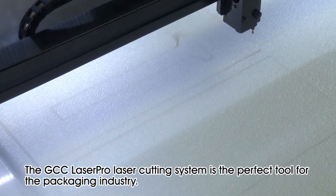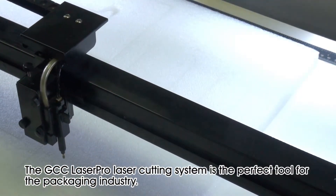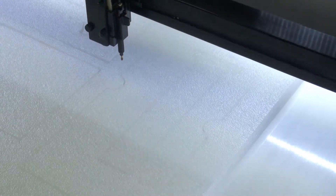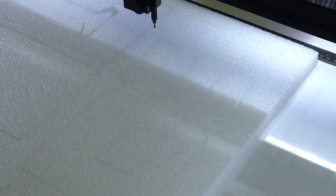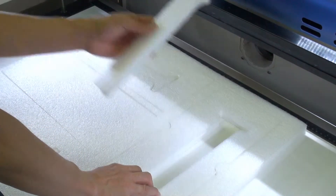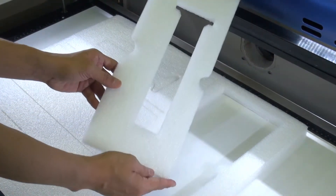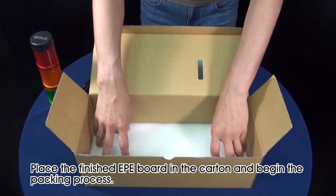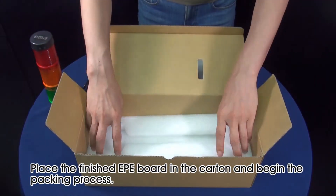The GCC LaserPro laser cutting system is the perfect tool for the packaging industry. Place the finished EPE board in the carton and begin the packing process.